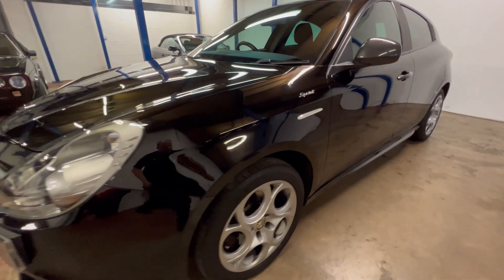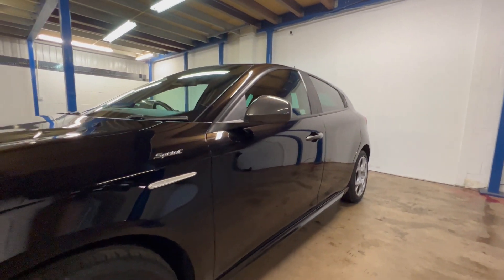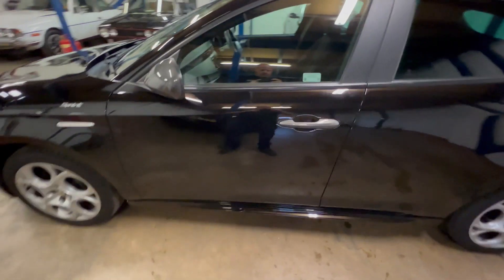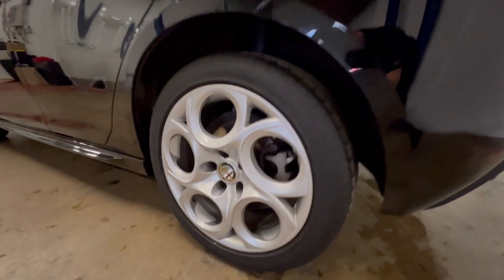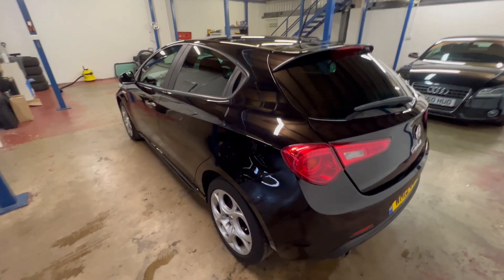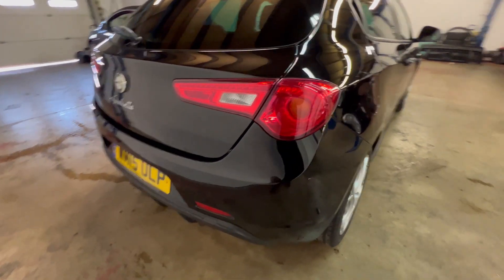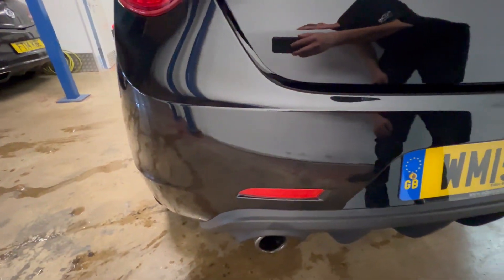I'll give you a walk around the outside, starting on the passenger side. You can see it's all nice and straight, the wheels are all in great condition as well. Just coming on the rear wheel there — all good on the back, the rear bumper is in good condition.